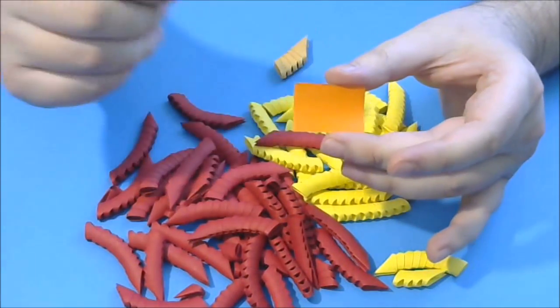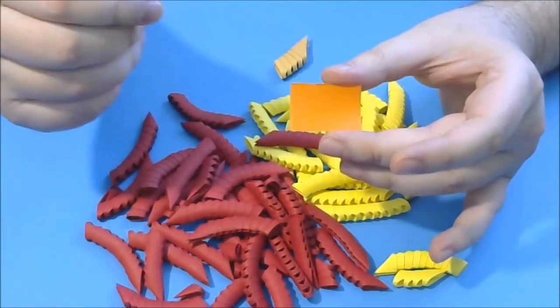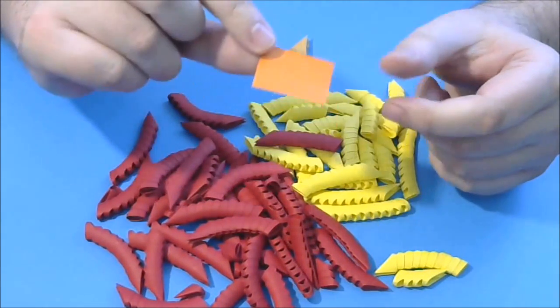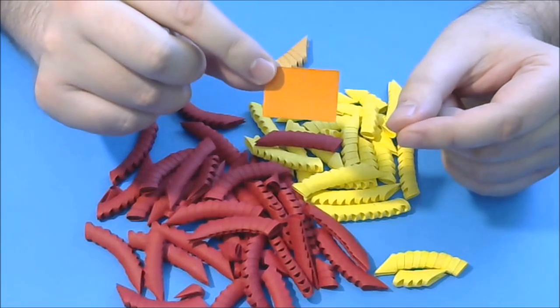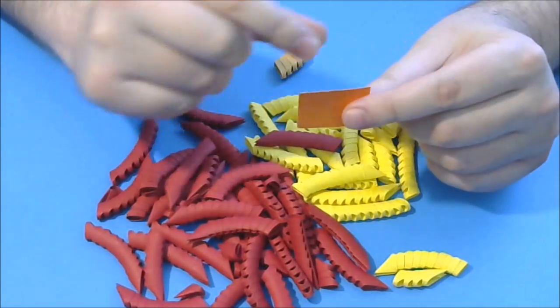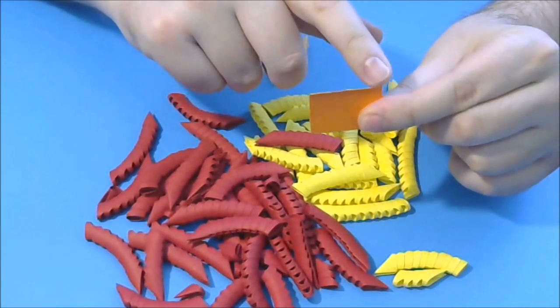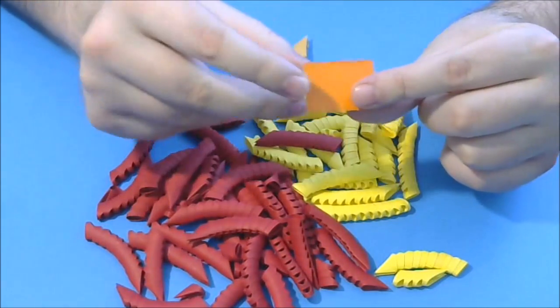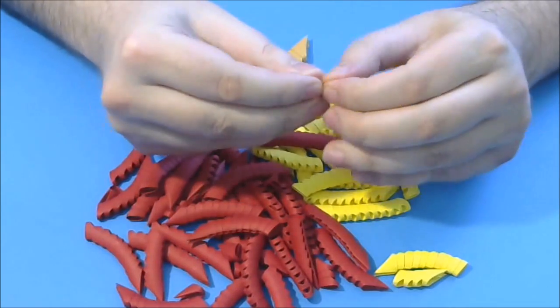The only difference is the size of the rectangle of paper. You will obtain 64 rectangles like this from an A4 piece of paper. The dimensions are 3.7 by 2.6 cm. Now we fold the piece.